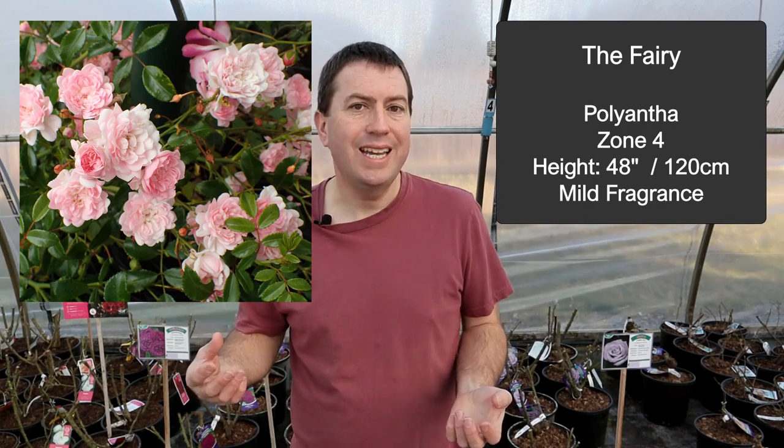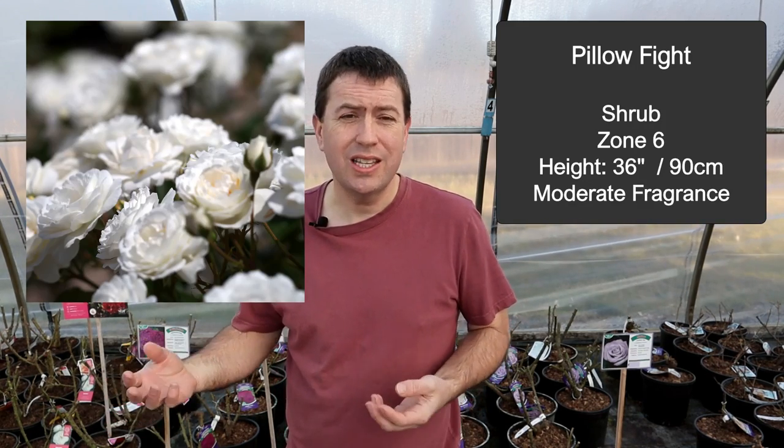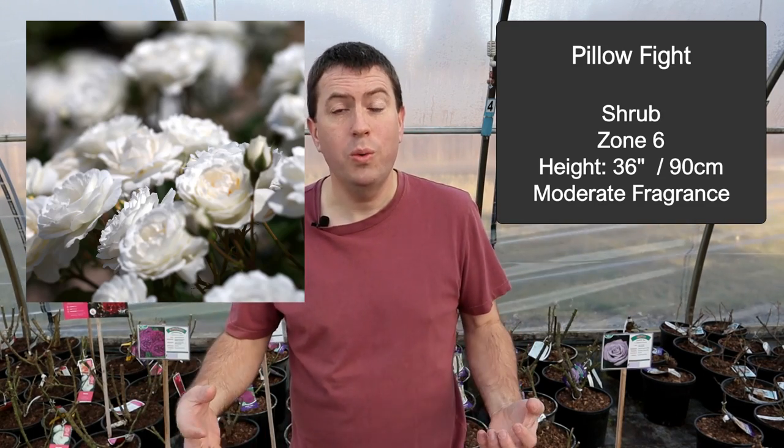We're down to our final three. I shouldn't go further without including a classic choice for containers: The Fairy, a polyantha rose well known for always being in bloom, with lots of little pink flowers — basically indestructible. I also want to include Pillow Fight, which I believe is a seedling of Gourmet Popcorn. It's a little bit larger, more vigorous, always in bloom, with beautiful pure white flowers.